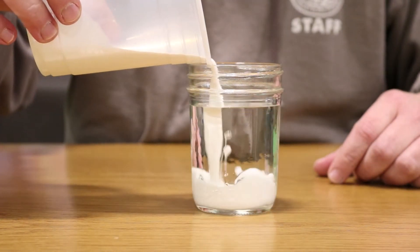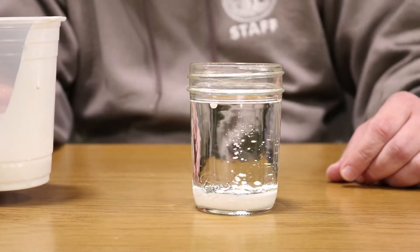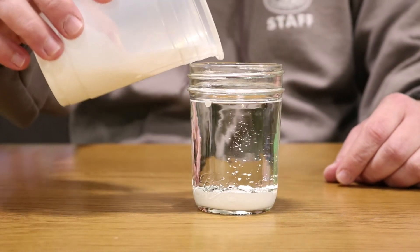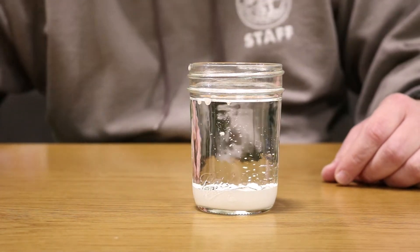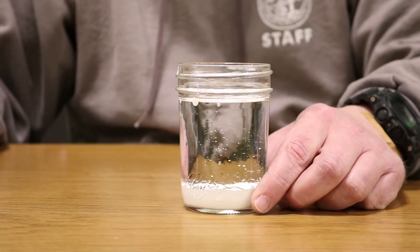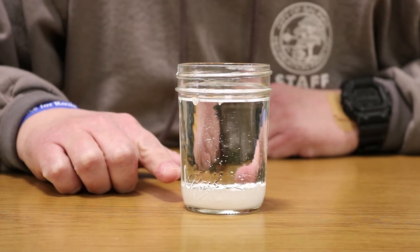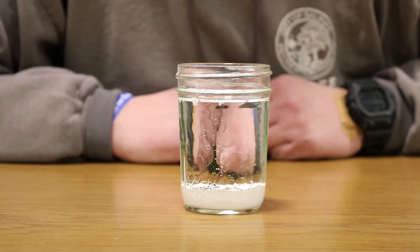We've got our paint and water mixed, now we want to go ahead and dump that in. You see how it settles at the bottom. You don't want too much paint in your water-oil mixture. The paint has settled at the bottom because it's essentially mixed with the water, and since oil and water don't mix, it's going to settle at the bottom.